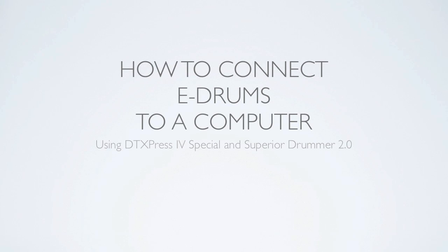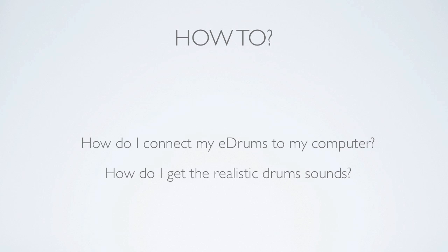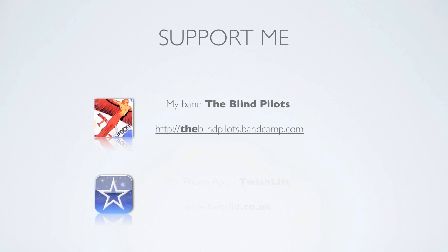Hi everyone. This video will demonstrate how to connect an electronic drum kit to a computer for studio quality, authentic and natural drum sounds. First of all, thank you to all my followers for your comments and feedback — I read all my comments even if I don't get to reply to them all. I thought I'd put this video together to answer two of the most popular questions I get asked: how do I connect my e-drums to my computer, and how do I get the realistic sounds? If you find this video useful and you'd like to support me, check out my band The Blind Pilots or my iPhone app Twitchlist available at the websites below.